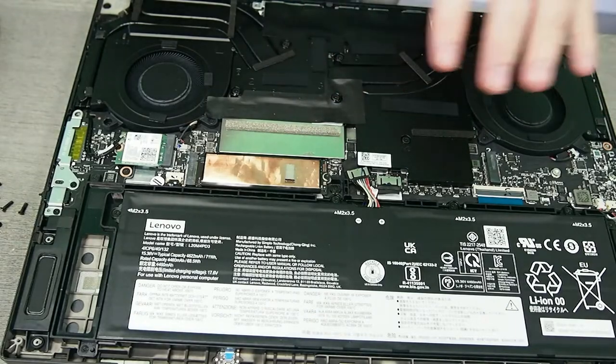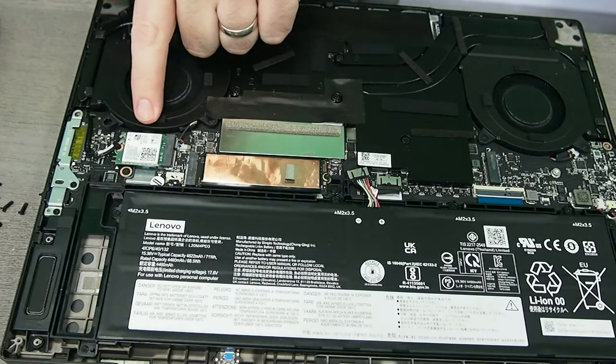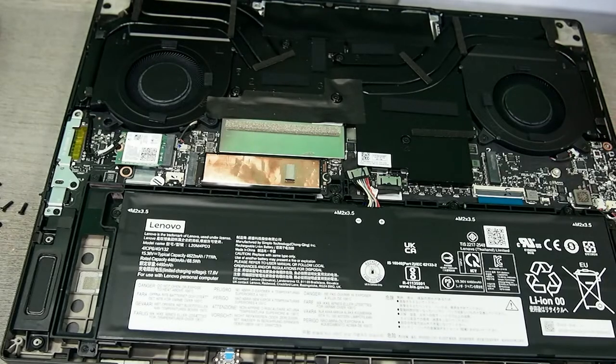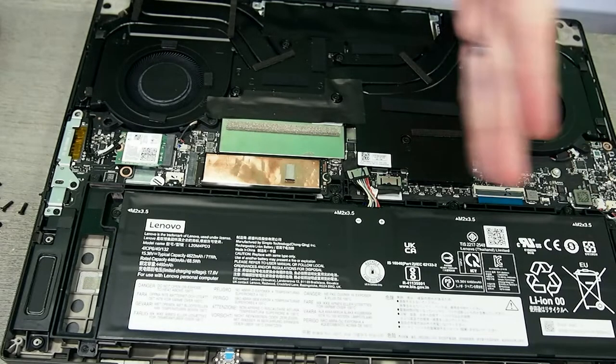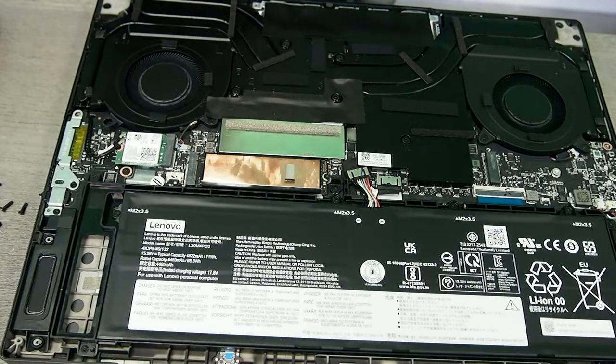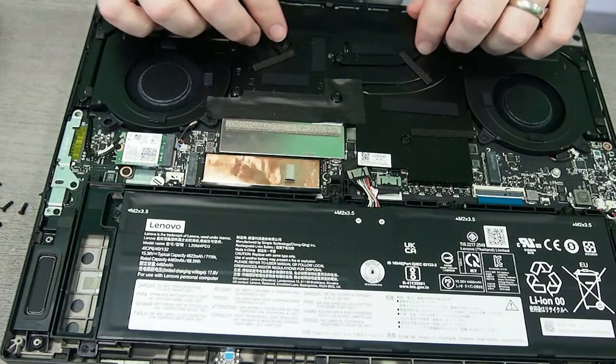So real quick: we have the main SSD right here, and this would be the secondary SSD location. Here's the Wi-Fi. The motherboard is really, really small — it's only this wide right here. The board does go all the way from here to here. We have the memory card reader and the headphone jacks — they're all on the main motherboard, not separate devices like a lot of things are. The motherboard goes all the way down to here.